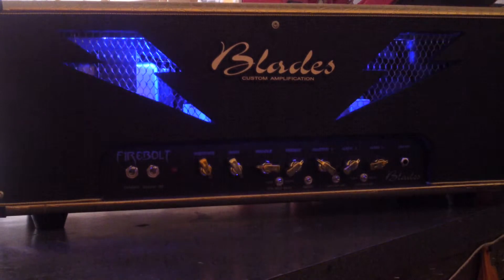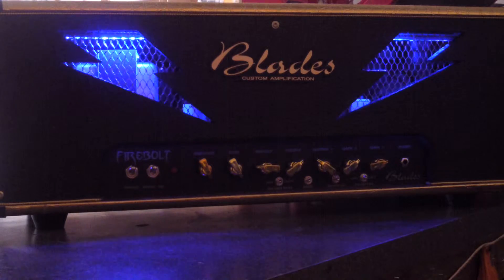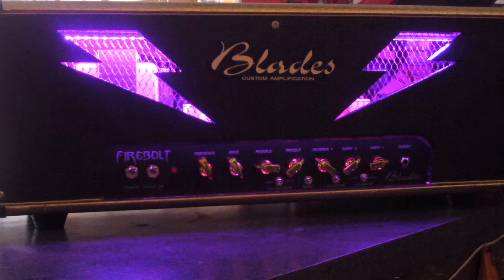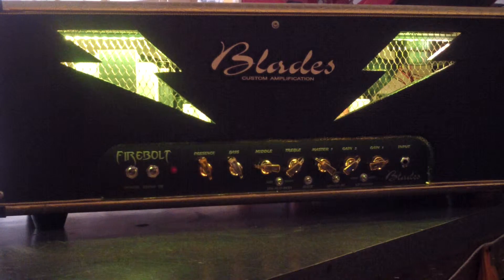People are loving this — we got about five amps going out this week and every last one of them is getting the Blades light shows. It takes us about a good hour to install and wire it up, but you're worth it. This is available in any Blades model: Reefer, Destroyer, Firebolt, or Venom.